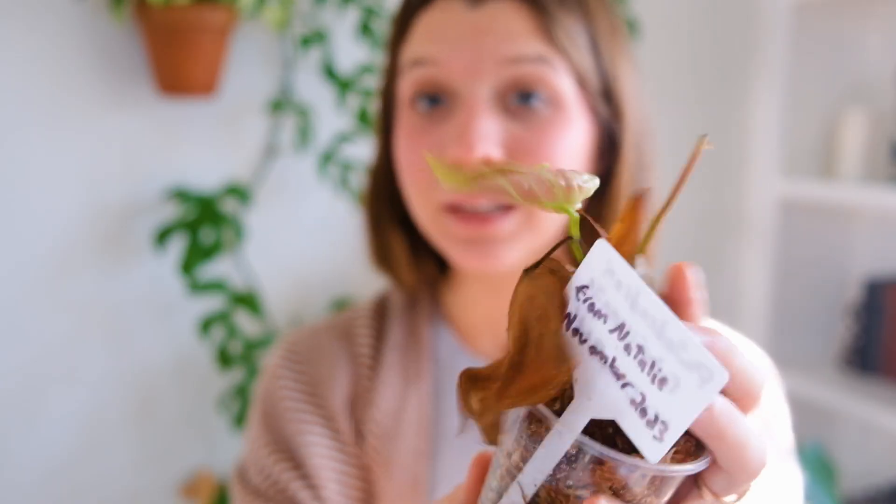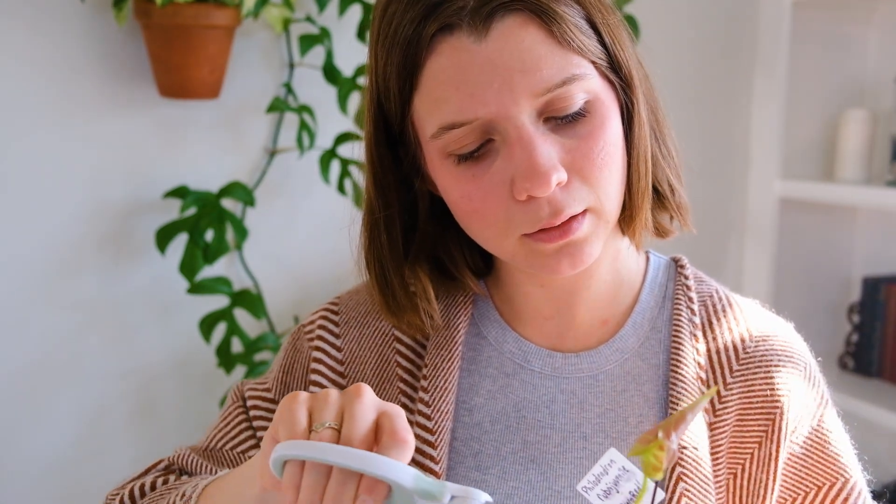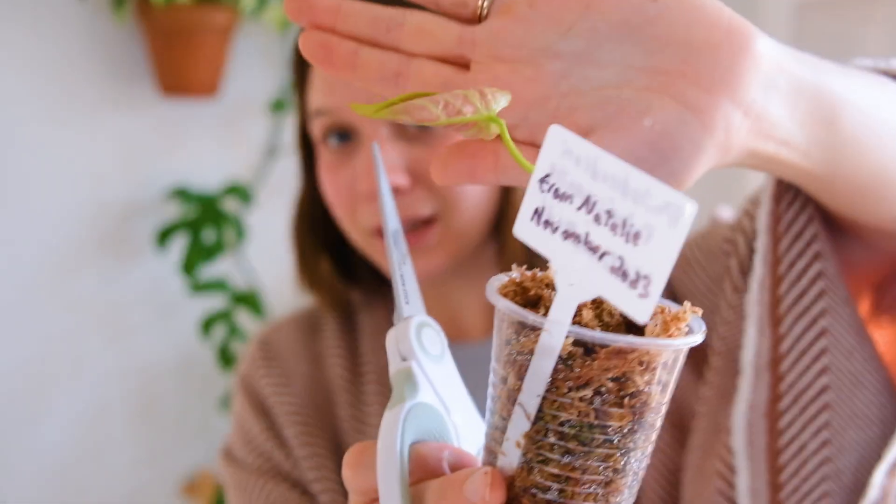The next few plants I do think are going to be fine — it was just the Escaletto and the Chia Pet that are totally toast. The El Choco Red looks rough on the surface — the leaves took a nosedive — but it does have a new leaf coming in and I think the node is still healthy, so that gives me a lot of hope. I'll trim away the dead parts right now so they don't rot and introduce more bacteria to the box.